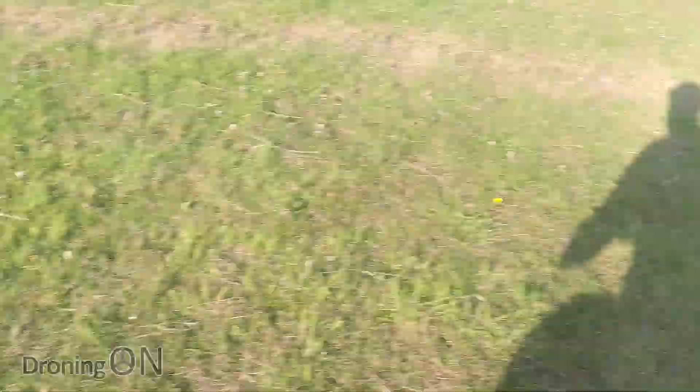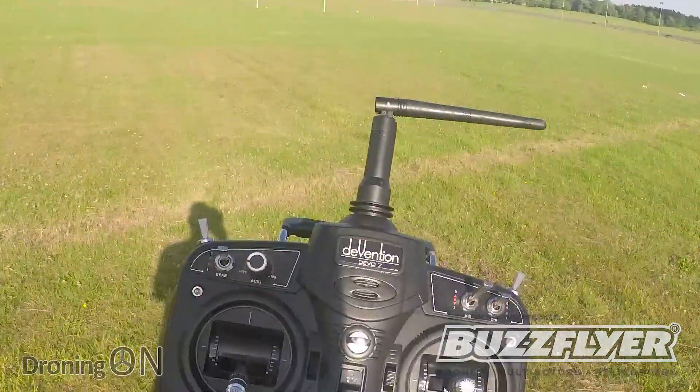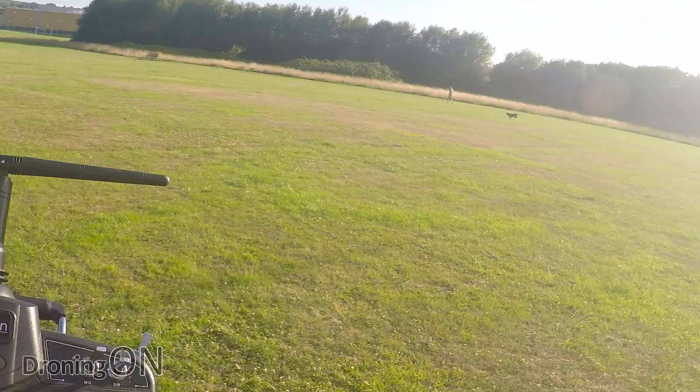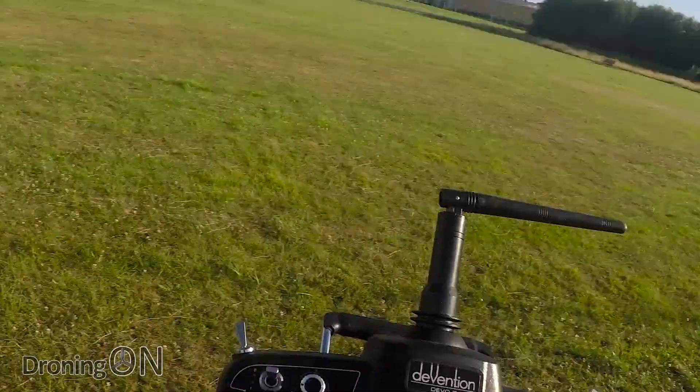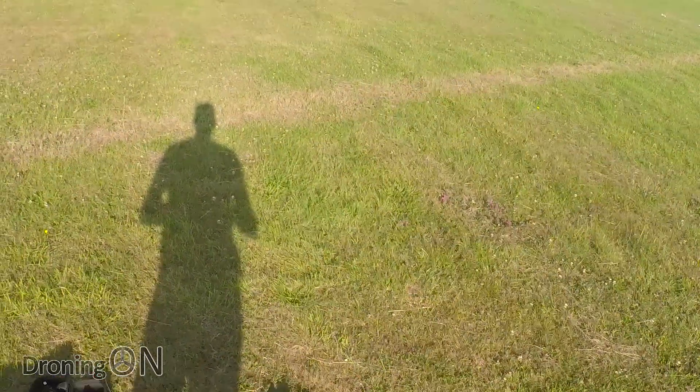It's time for the fun bit, the flight test. So we're all ready to go. Remember that you have to arm this one using the rudder control, unfortunately, but I will do a tips and tricks video as I did for the Rodeo 150, which shows how to change the arming to a switch. Right, so arm it like that and up we go.